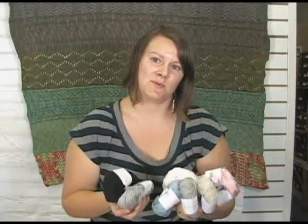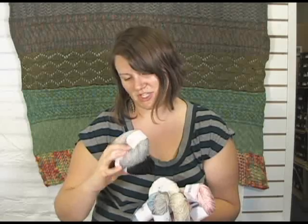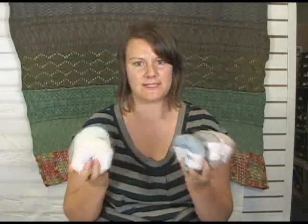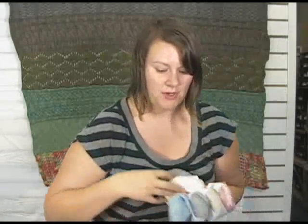It really drapes well like silk, I really love that about it, and it is a machine washable yarn, so that is a huge bonus and a huge testament to Sublime. They really like to make beautiful yarns that are easy to care for, so I really love this yarn.